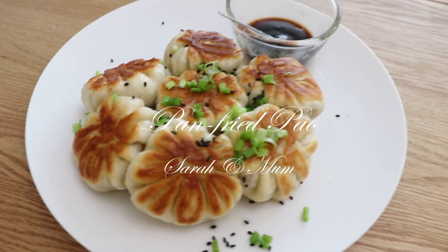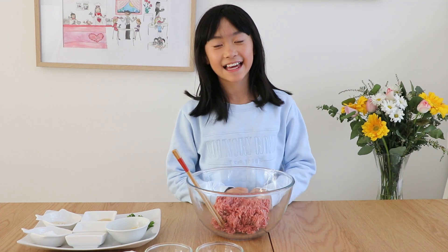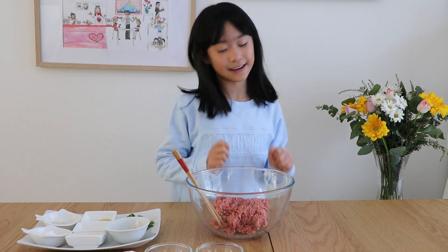It's ready! So it's tasting time! Hello, it's Sarah here again. Today we're going to cook pan-fried buns. The reason why we're cooking this dish today is because many people have been asking to get this recipe, so we're going to show you right now.